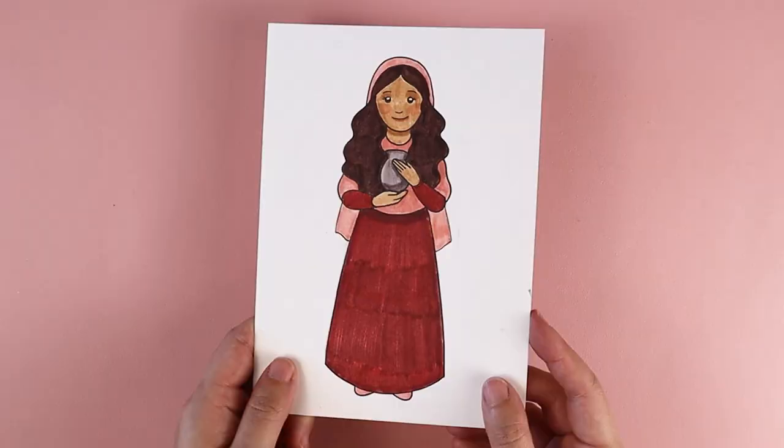Hi, my name is Amy Heisey, and in today's tutorial, I'm going to show you how to draw St. Mary Magdalene. We celebrate her feast day on July 22nd, and I'm going to show you how to draw her using simple lines and simple shapes.